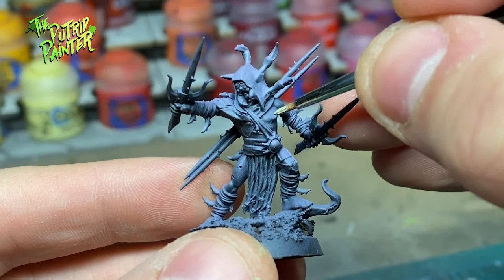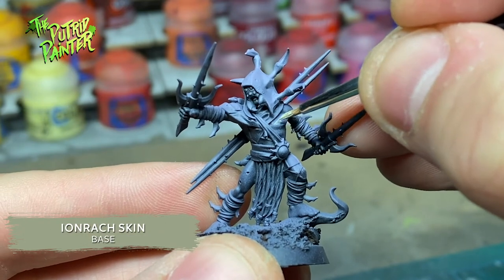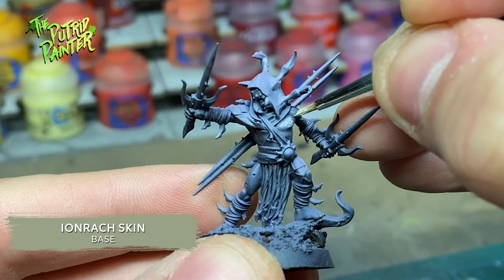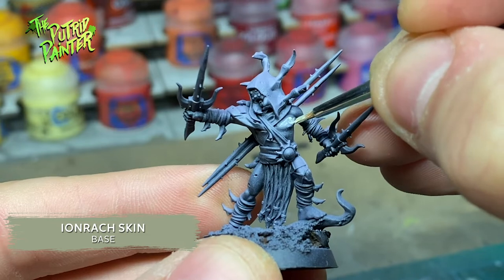The skin I paint with a very watered down Iron Rack skin. I do two passes on the model, but make sure the purplish hue is still showing through. I also keep the purple in the shadowy parts.